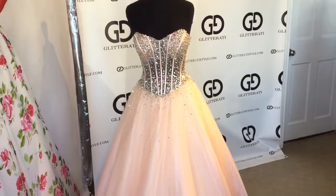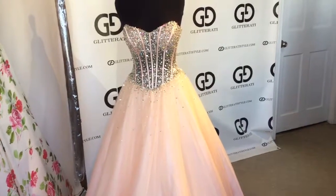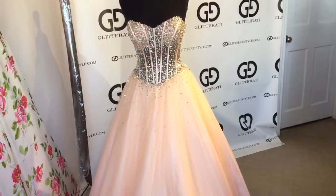This is Giovanni 1332 in Blush. This strapless ballroom dress has a bombshell top with fishbone and iridescent beadwork.